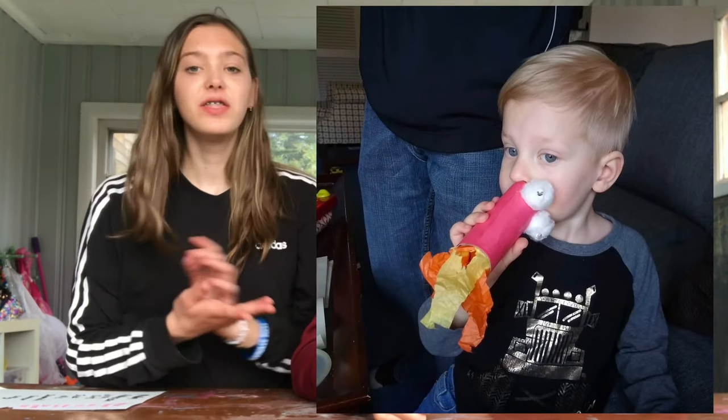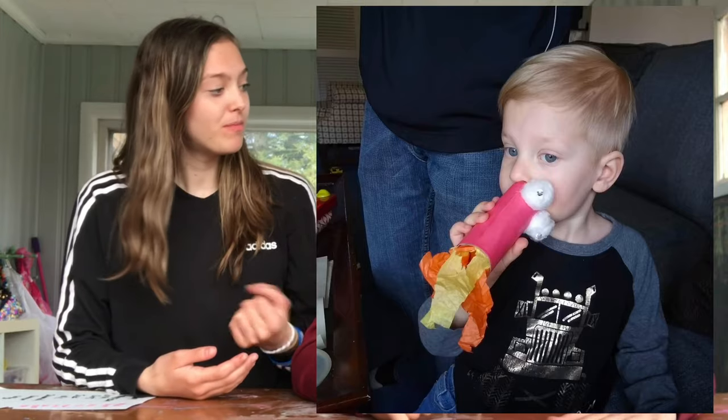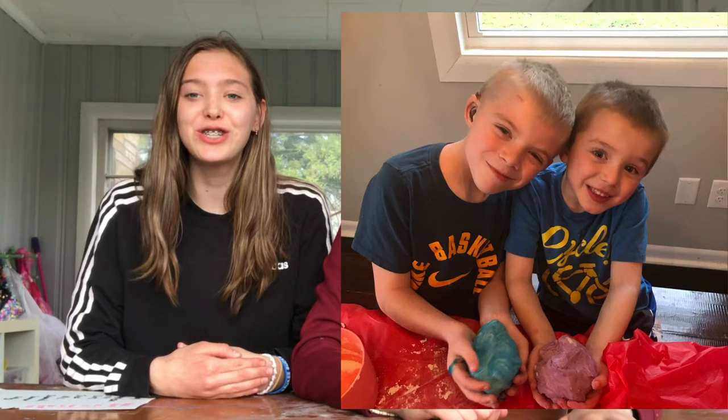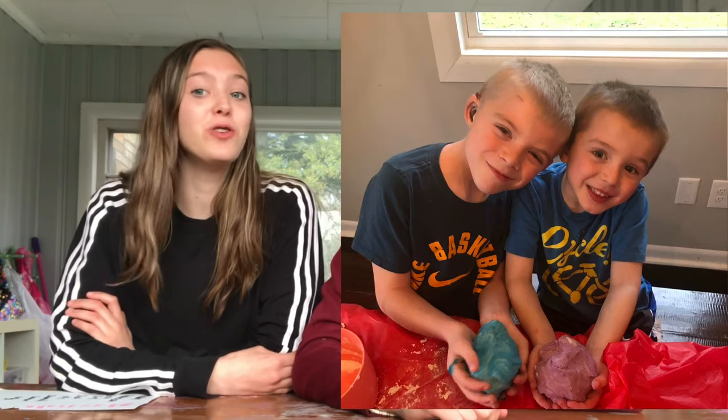Before we start the video, we received two photos. One is from Kobe Peterson and he did the fire breathing dragon — that's pretty cool. We haven't seen those in a while, so good job Kobe, and you're entered into the giveaway! The next photo is from Jonah and Ryan Gustafson, who are also our cousins, and they did Play-Doh. Good job guys, you're now entered for the giveaway too. Stay tuned until May 5th and 6th to see if you guys won.